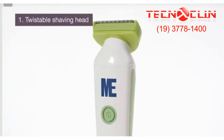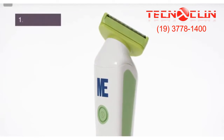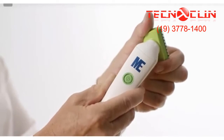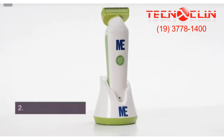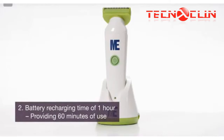The unique twistable shaving head allows for safe operation of the clipper in hard-to-reach areas of the body. The shaving head can be rotated and locked in at a 45-degree angle to the left and right. The lithium-ion battery technology allows a short recharging time of only one hour, providing 60 minutes of uninterrupted use at a high performance rate.